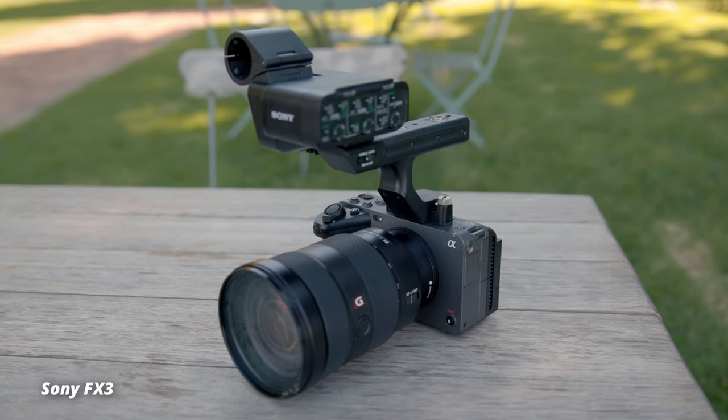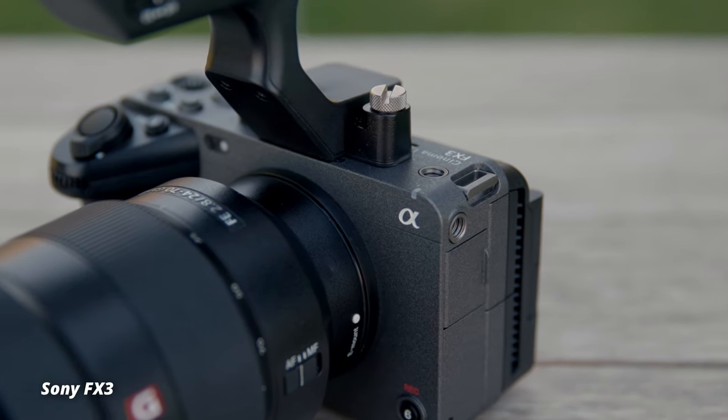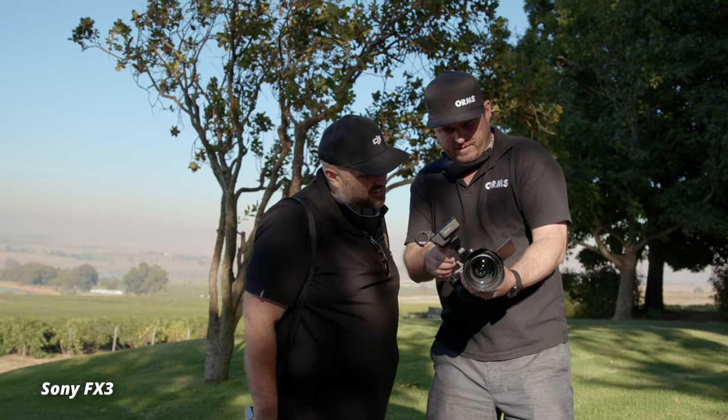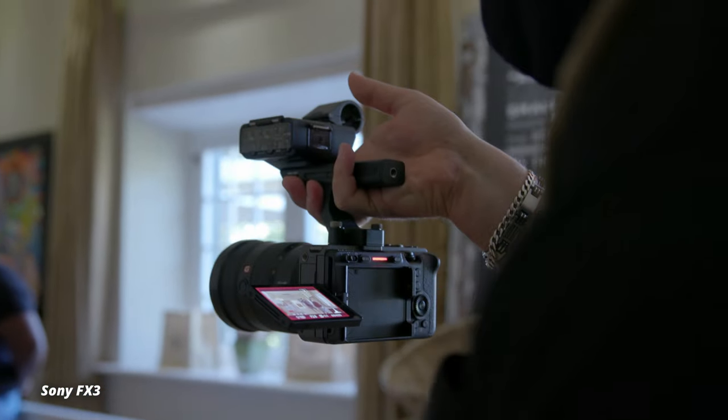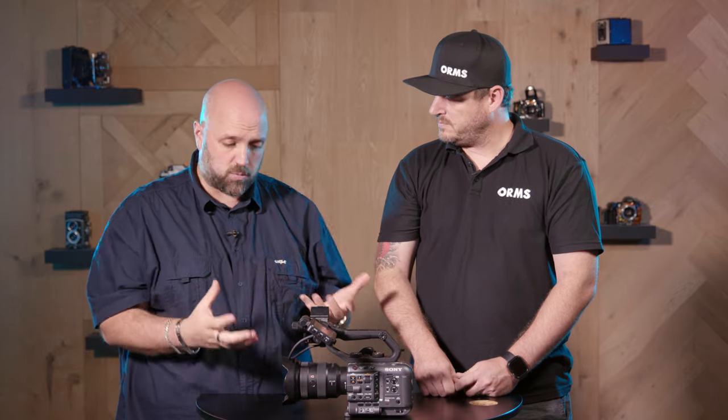Now if you watched our previous video on the Sony FX3, you'll have a very good idea of where this camera fits into Sony's lineup. And in that video we also mention shooting with the FX6 and compare it a little bit to the FX3. That's going to be quite important later on when we run you through what we like about this camera and also what we don't like.